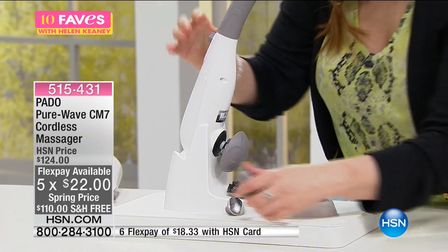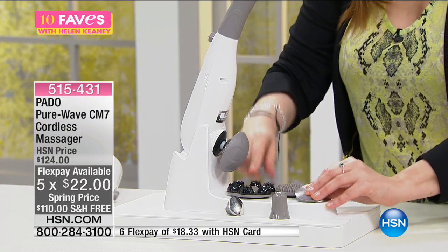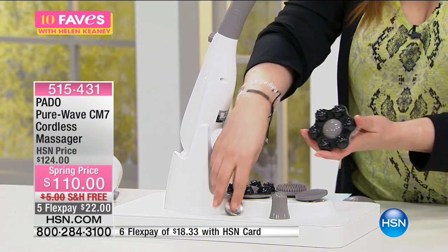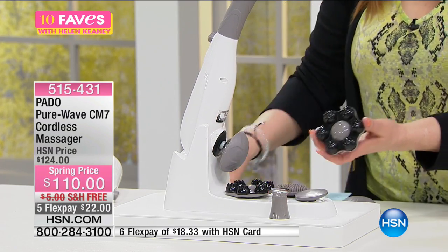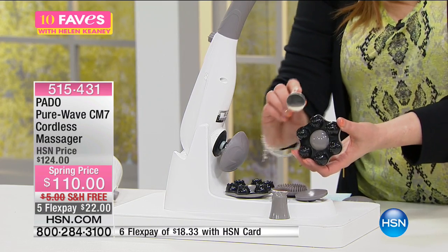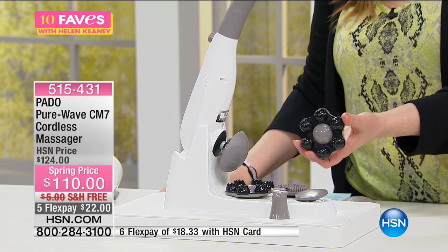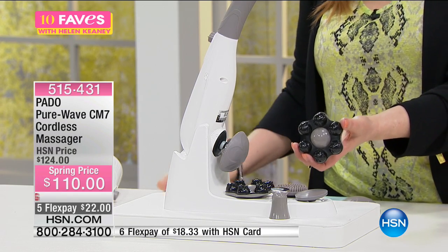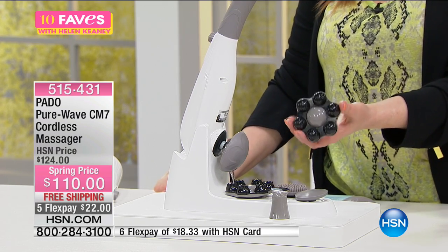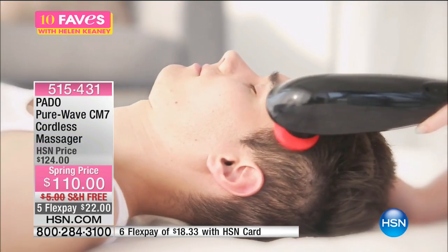Look at this cool stand — you've got different nodes depending on what you're doing. I really like this one for the serum, and this one feels amazing. At $110 with free shipping and handling — $22 to get home — you've got a powerful percussion motor and six attachments, plus facial vibration capability.